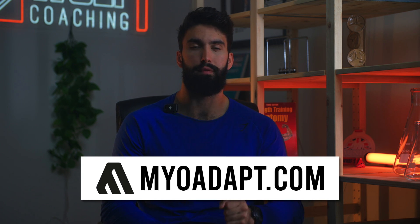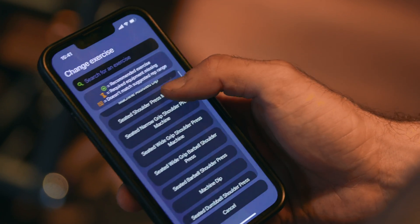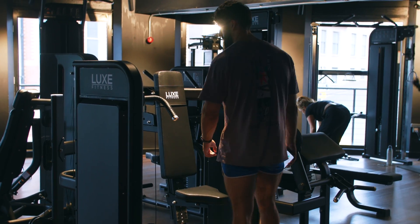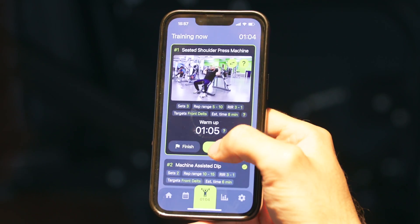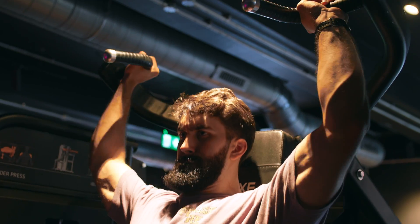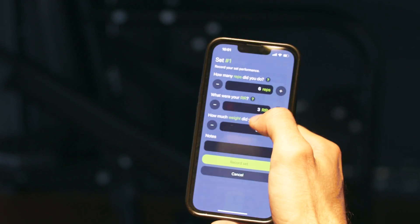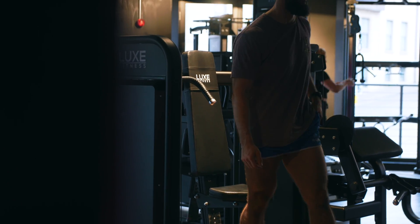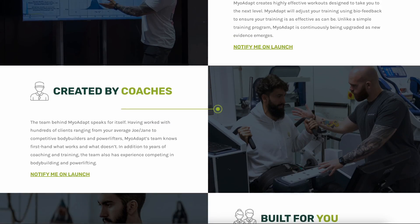If you often wonder what the best exercise for building muscle is, MyoAdapt is a training app for you. MyoAdapt ranks all exercises for you based on effectiveness and gives you a truly individualized training program based on what equipment you have — whether you train in a home gym or a commercial gym. MyoAdapt is going to be the smartest training app on the market. If you'd like to be notified when MyoAdapt launches and sign up for a lifetime discount, go to myoadapt.com and put in your email.